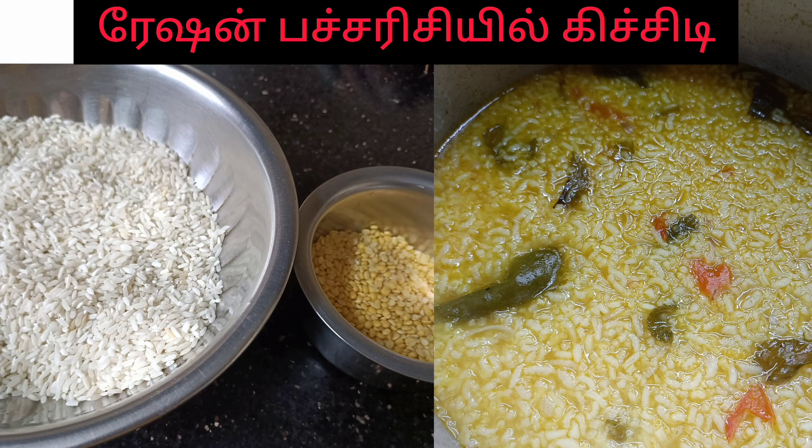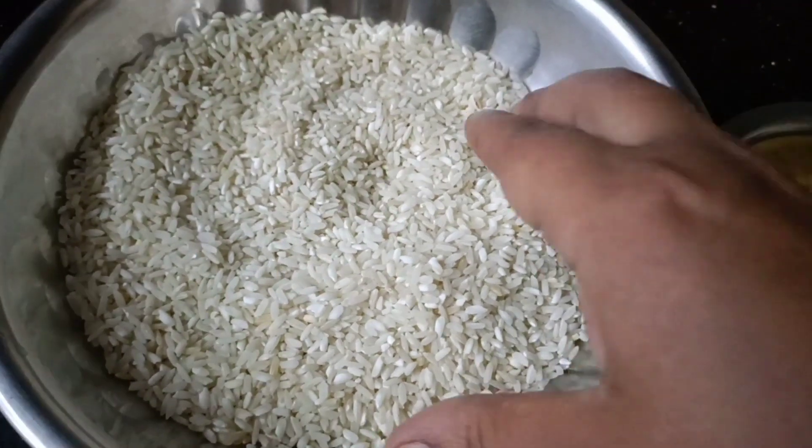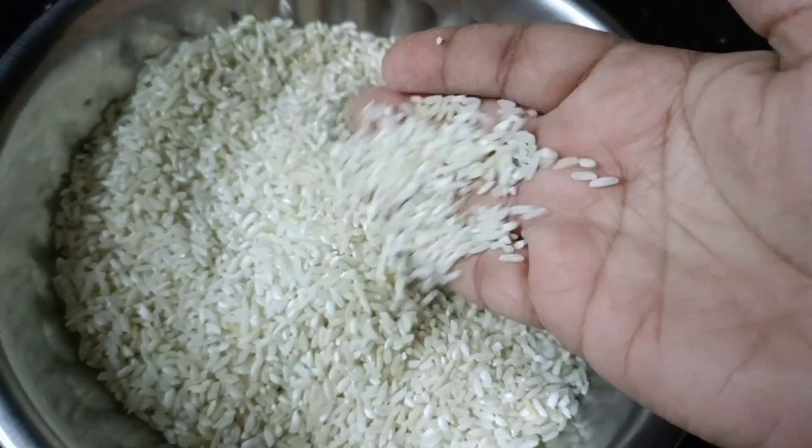Hello friends! We have a recipe for this recipe. We have a glass of rice.